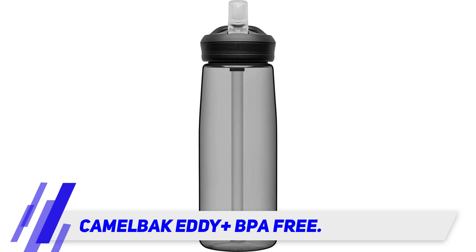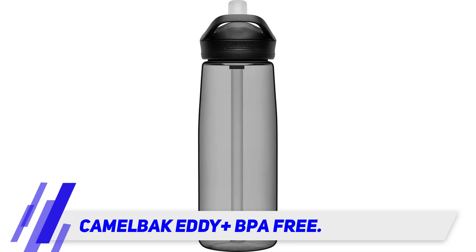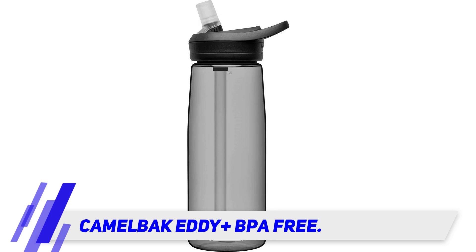Similar to our top pick, the Eddie Plus is an updated model, and with this redesign Camelback has addressed reports of the bite valve leaking or not functioning properly. The one we tested worked great, and neither the lid nor the valve leaked in our tests.